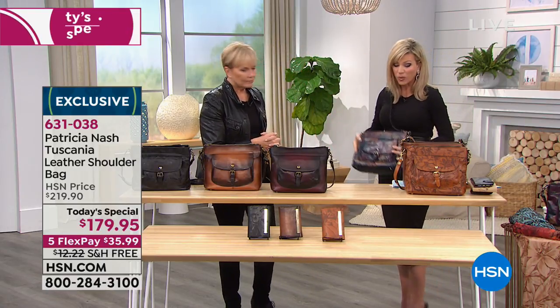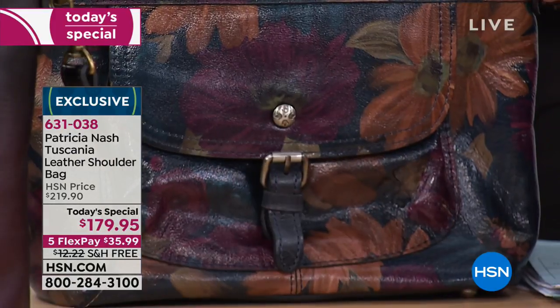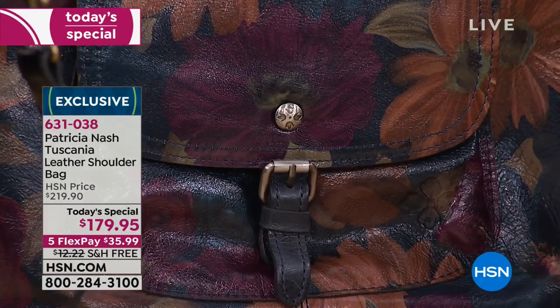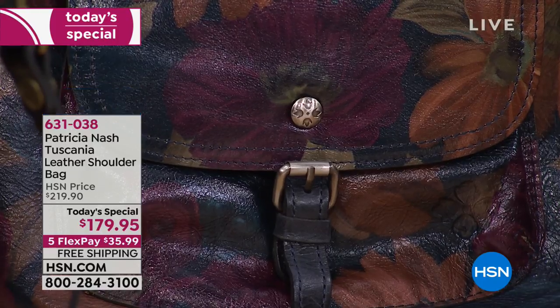We only have a couple more minutes. You've got one more chance for the rest of the year at this price. Think about it — it should be almost $220. Today, it's only $179.95. They're limited edition.